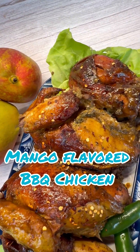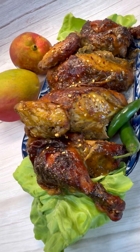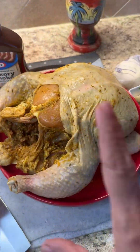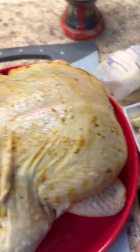Mango is in season — everywhere you turn there are all different flavors and varieties: green, ripe, half ripe. So why not make a mango infused barbecue chicken or baked chicken? That's right, let's get started.